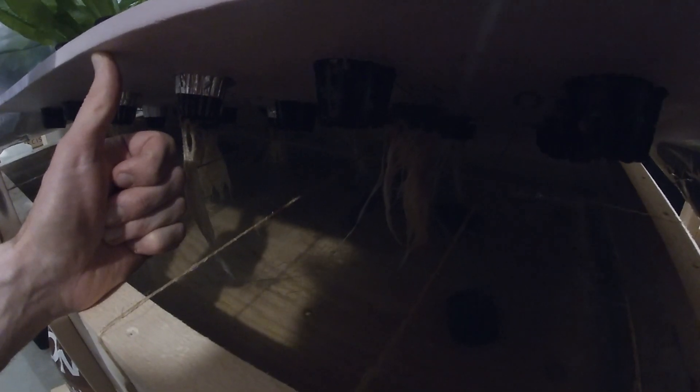Originally I had this floating inside the system, but I was having some issues with root rot, so I decided to do a hybrid Kratky system with aerated water. The stuff is actually growing a lot faster than my setup with just a Kratky. The air in the water makes a big difference, and if you look at my roots, they look very healthy.